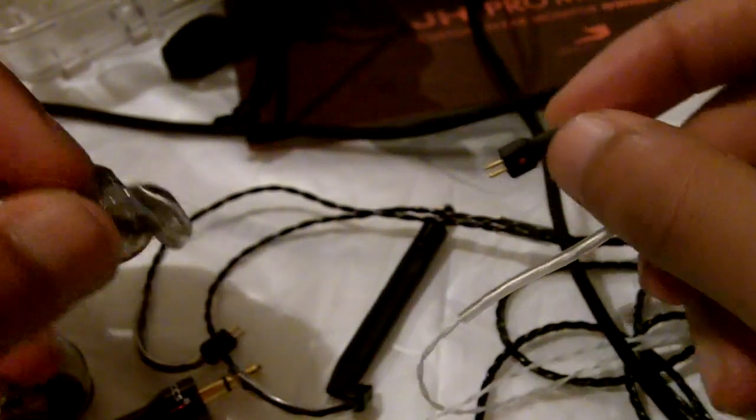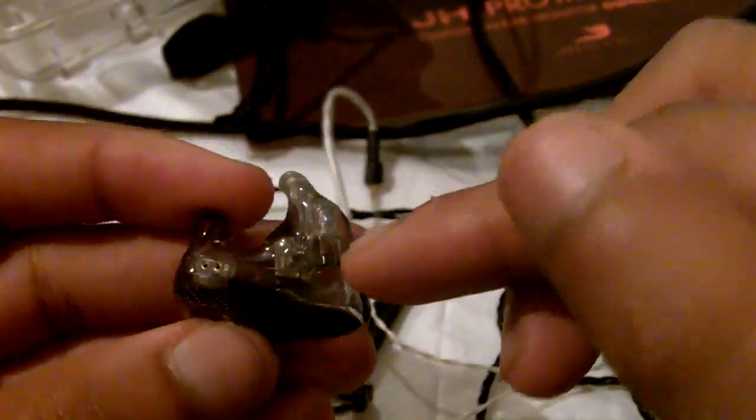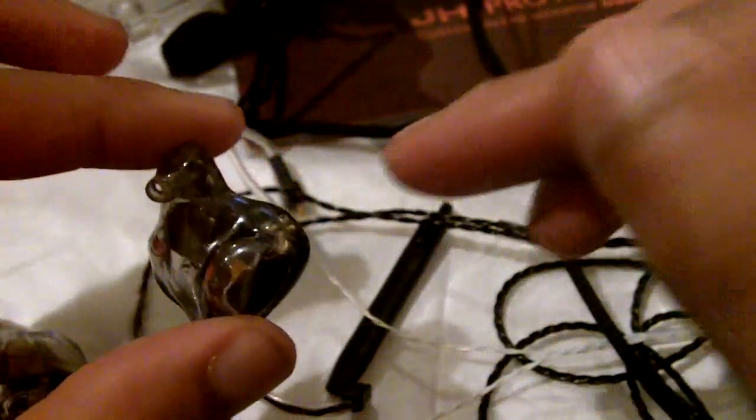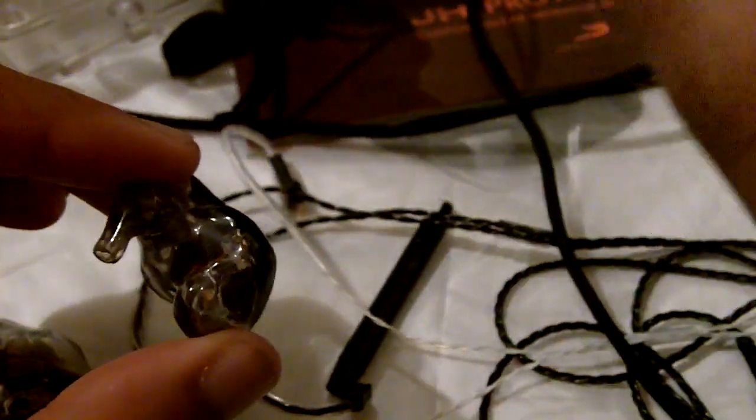All custom earphones from Ultimate Ears and JH Audio have removable cables. Think about the investment you put into these earphones — if the cable gets damaged, you don't want to be without them. So it's smarter to just have a removable cable: pull the cable out, put a new one in, and you're good to go.